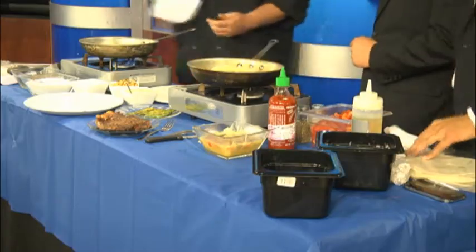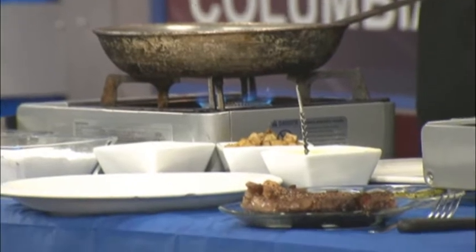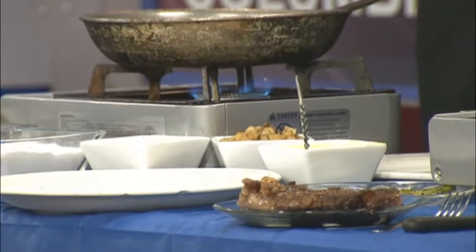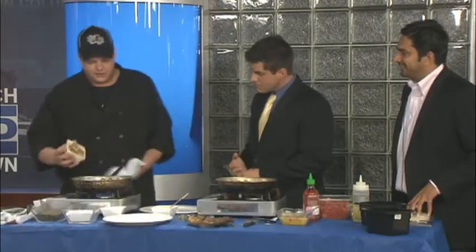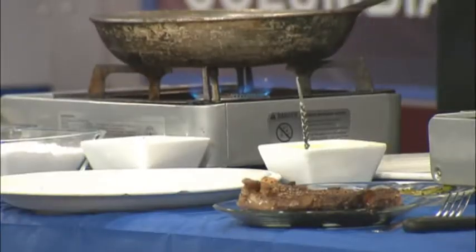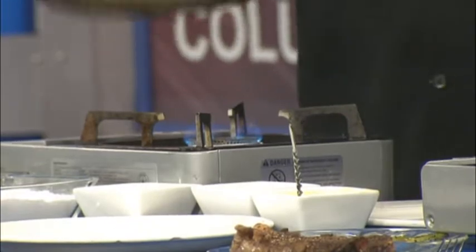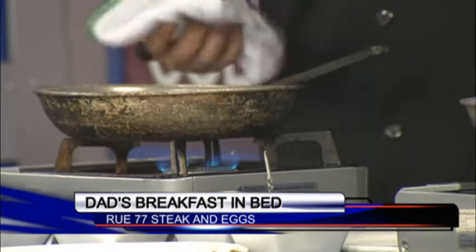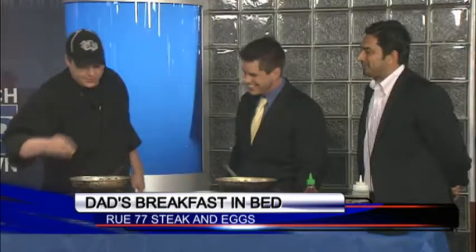So we've got our ribeye that we've already cooked off, and we're going to let it rest. If you don't let steak rest, particularly beef, it tends to bleed on the plate when you cut into it. So let it rest for a minimum of three minutes. We've got our asparagus already cooked off — it's been grilled. Now we're just going to add our potato hash to a hot pan. You know a pan's hot when it talks to you. You want your food to talk to you — smell it first, then a little salt and pepper.